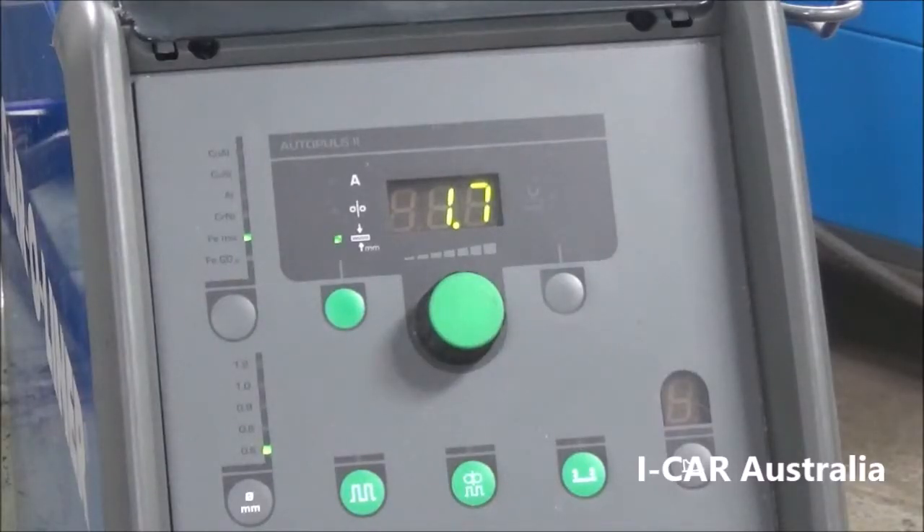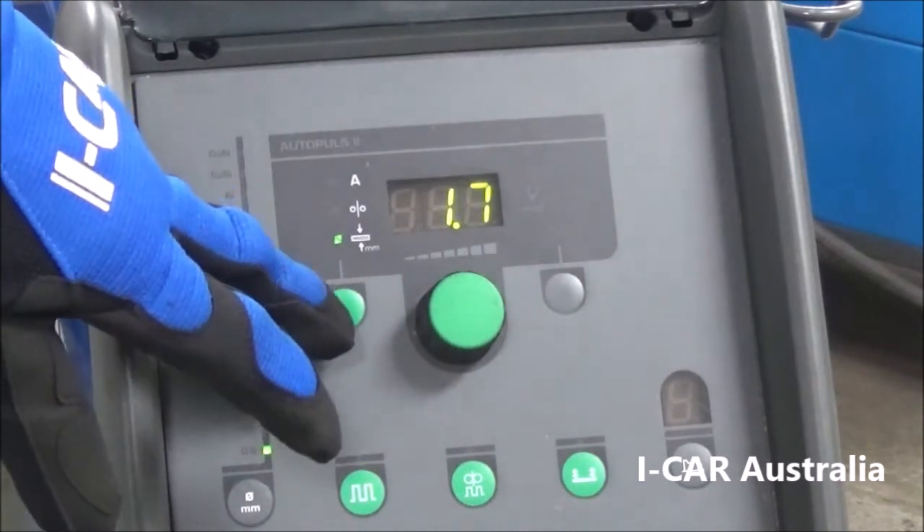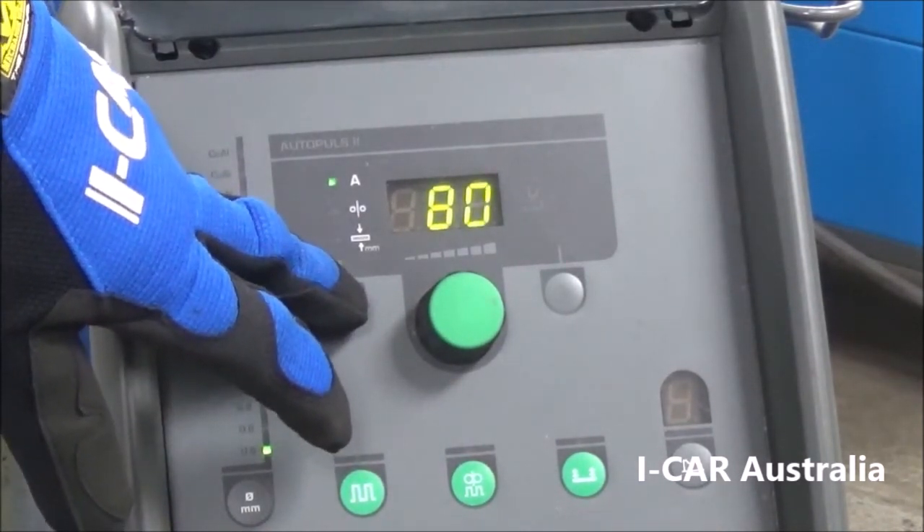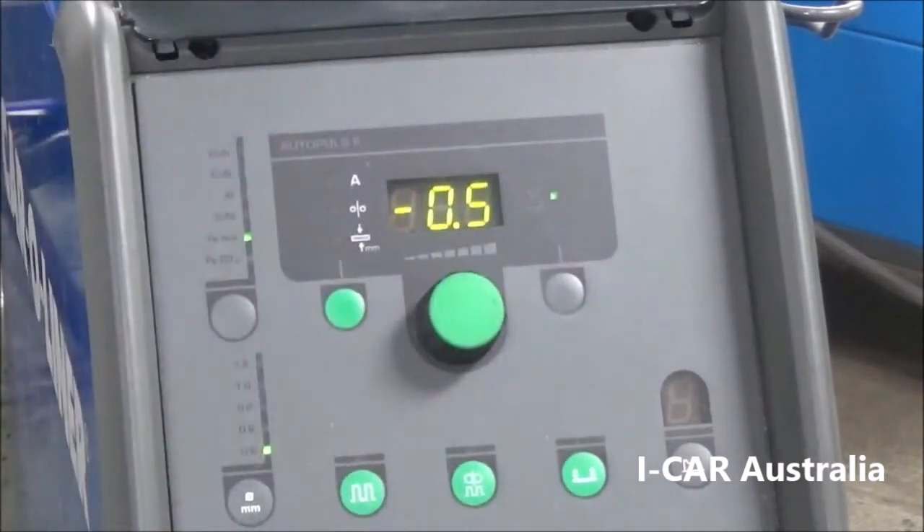Sample 7 being an overhead weld, the settings required need to be hotter than your vertical settings. For the weld we just completed, we had a 1.7mm metal thickness setting, we used 80 amps to complete the weld, and we had an arc length of negative 0.5.